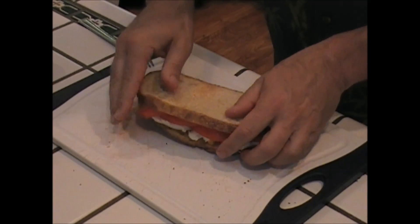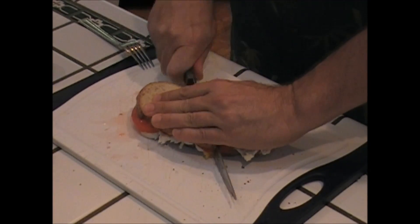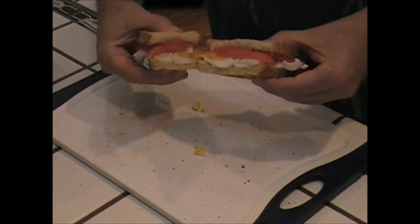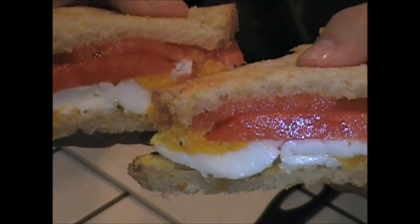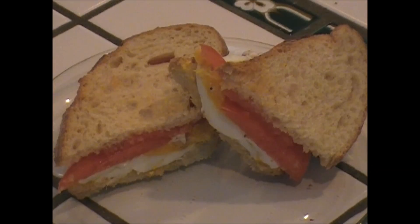Look at that beauty! Press it, ready — slice it. Oh, look how beautiful that is! There's your tomato egg sandwich. I can't wait to take a bite!